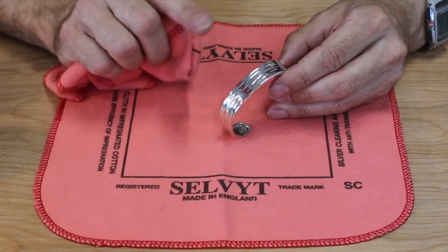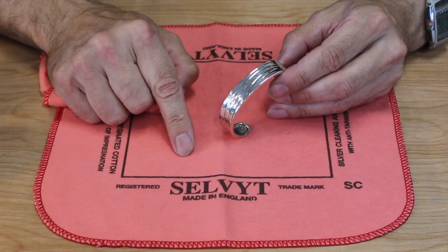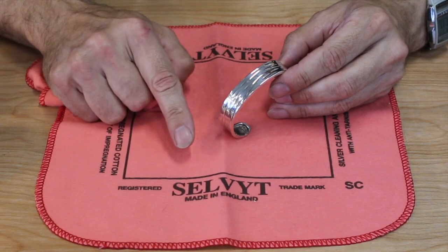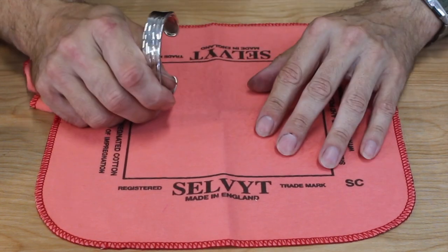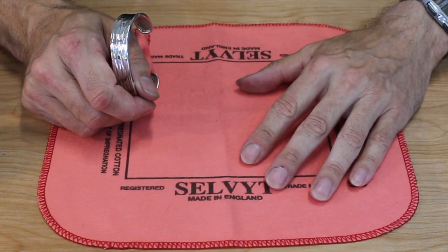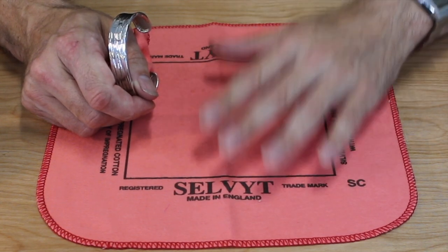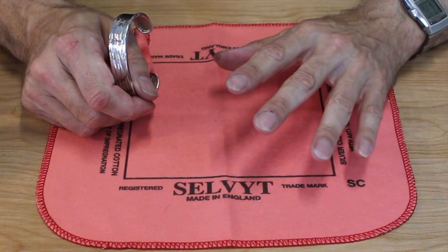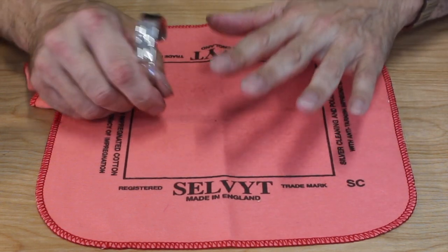These cloths will last for ages, but you mustn't wash them, because if you wash it you will remove all the anti-tarnish and polishing compounds. So just use it — if it gets dirty, if it gets ripped, it doesn't matter, it'll still keep working. Just don't wash it.